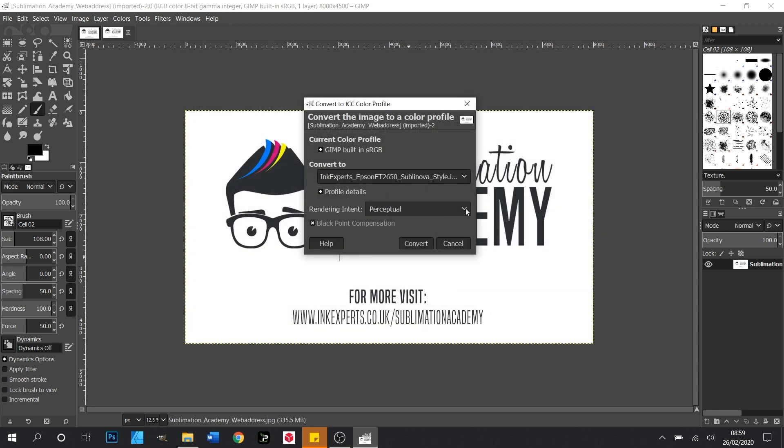Now with that done we need to change our rendering intent. There are four options in here and each one will change how the printer prints colour. We often use Perceptual as it gives the most realistic colours, but Relative Colorimetric will also allow you to print more vibrant colours. Do experiment with these and see which suits your job better. We'll leave this on Perceptual for now and then we click Convert.